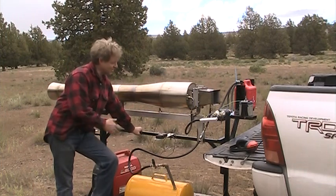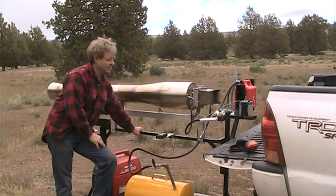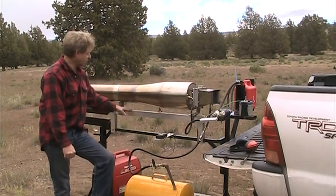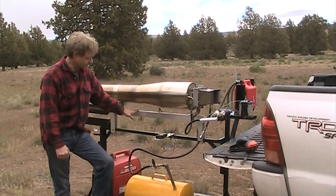I'm Bob Maddox from Medford, Oregon. This is my 100-pound thrust pulse jet that you just saw me run. It produces 100 pounds of thrust. It's about 25 pounds, all made out of stainless steel.